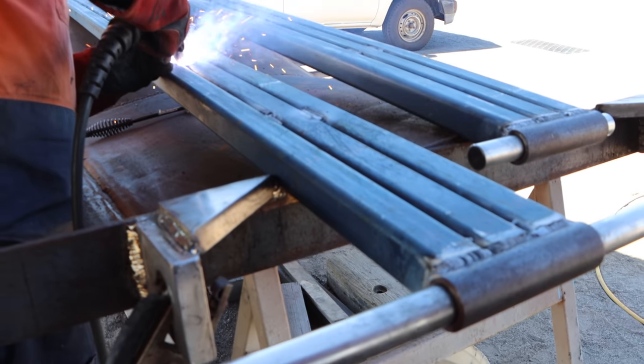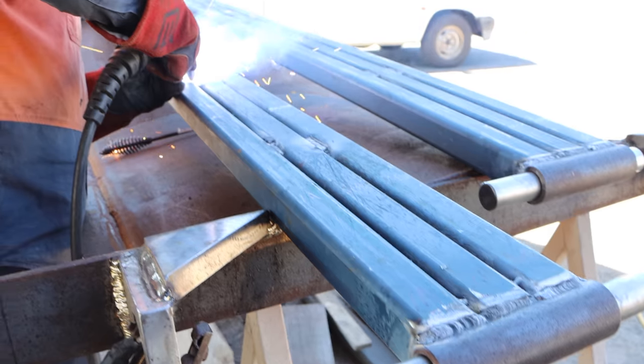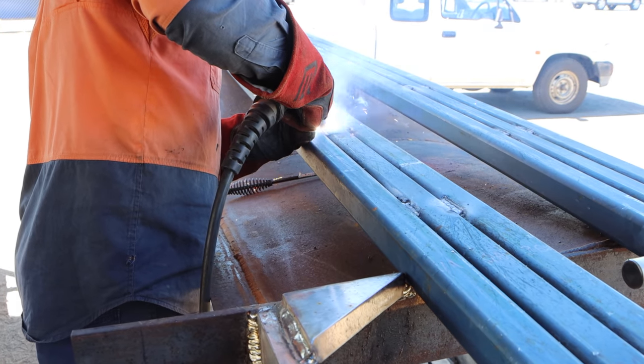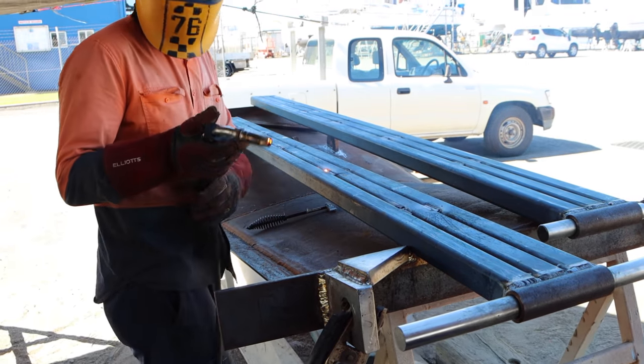The arms are coming together nicely, welded down this end — you can see a really lovely bead, and then getting stitch welded along, basically spreading out the weld so that we can keep the distortion down as low as we can.